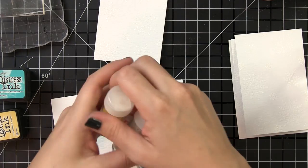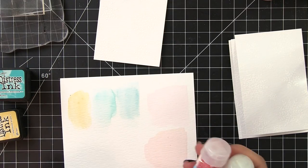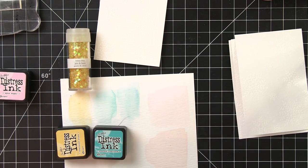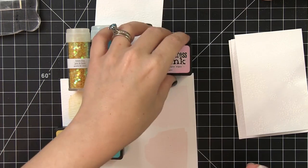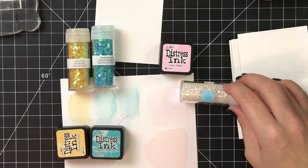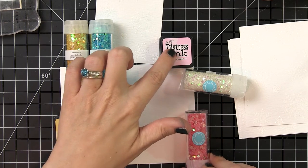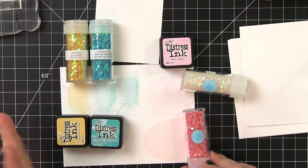I knew I definitely wanted to use the yellow, the pink, the clear iridescent, and the aqua color included in the Martha Stewart glitter. So I started swatching out my Tim Holtz Distress Inks and found that Scattered Straw, Peacock Feathers, and Spun Sugar would work perfectly for the yellow, the aqua, and the iridescent. And to get something to match that pink — since it's a warmer, corally pink — I mixed the Spun Sugar and Scattered Straw, which gave me a nice warm peachy-pink, corally color.